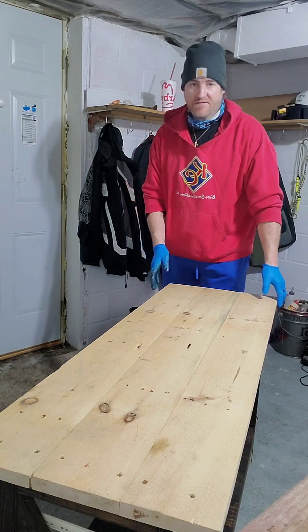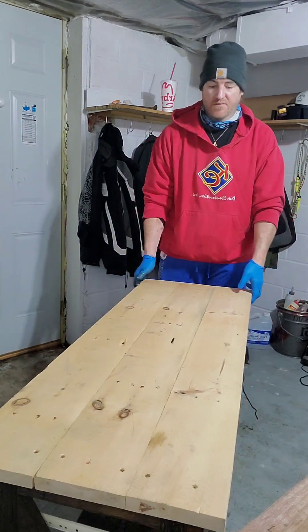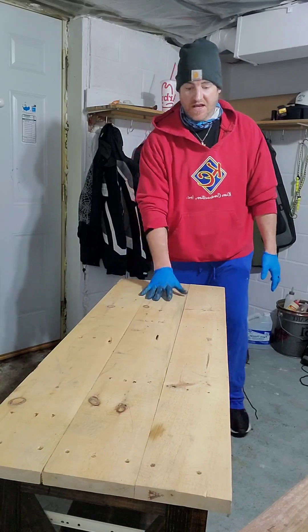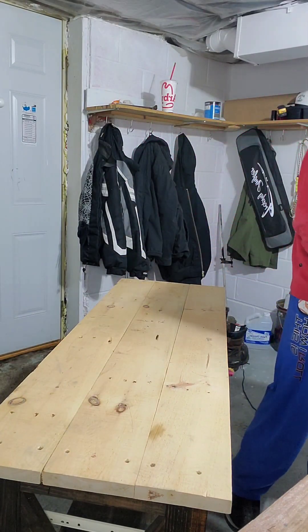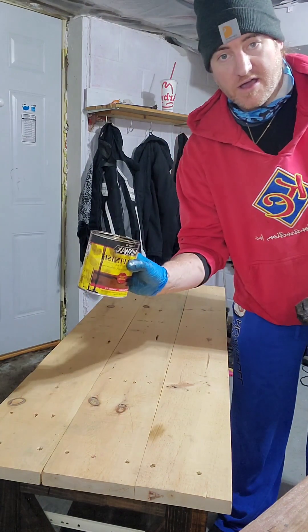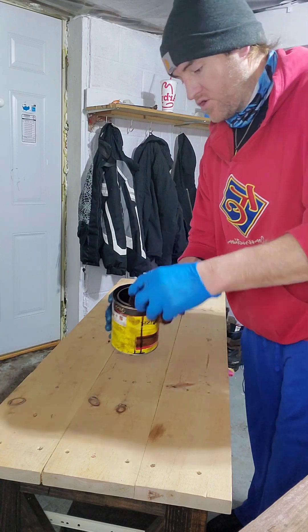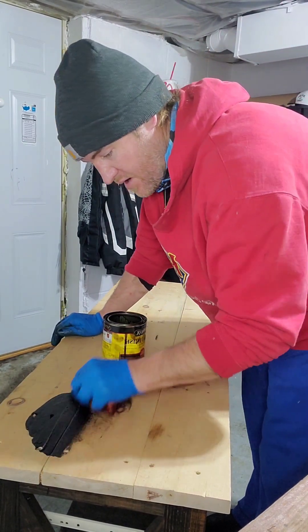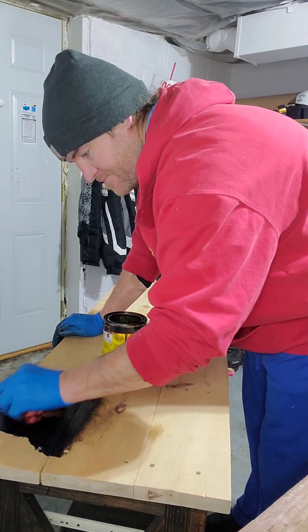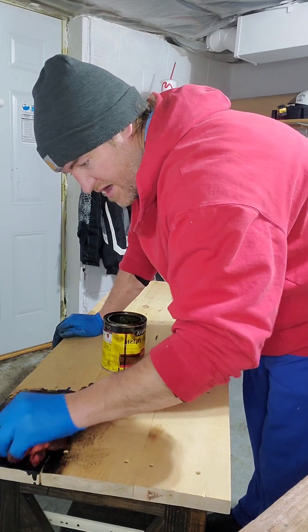We have stained the bottom half of this table and now what we're going to do is stain the top half, and you my friends are going to join me. I have Minwax espresso stain, and what we want to do is just saturate that wood — get it on there, rub it around, get it into the wood. We'll go little by little, section by section, and then we'll wipe it off.